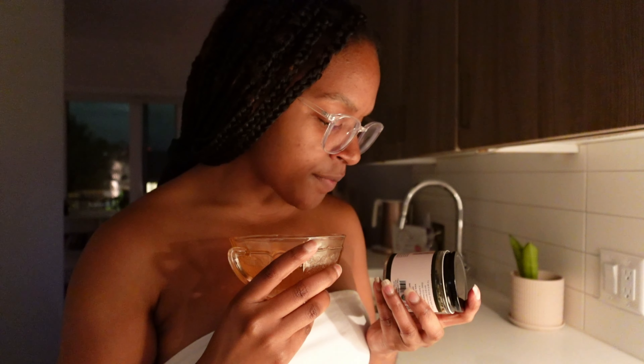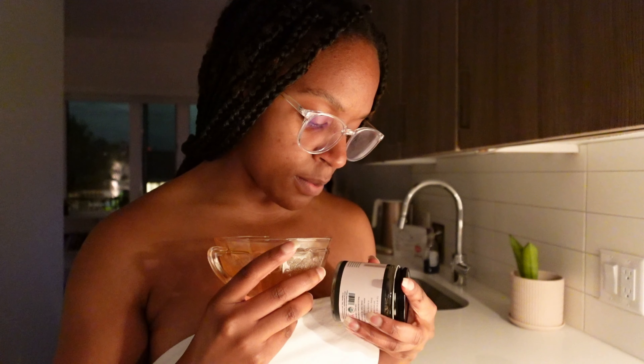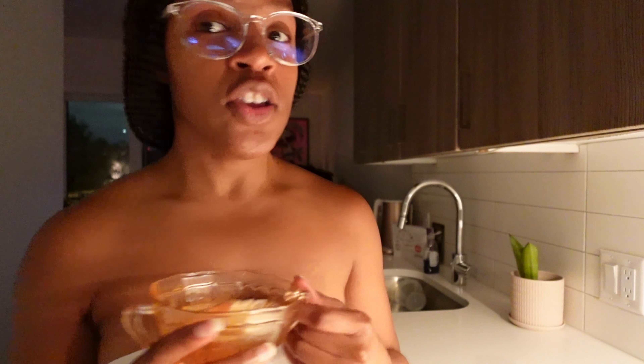Does this have passion flower in it? It has caramel and valerian — I thought it had blue vervain and passion flower and all that. I was like, 'Yo, I'm about to be crazy.' But this is gonna be fine. Valerian is that girl. The first time I ever had passion flower, I completely hallucinated.